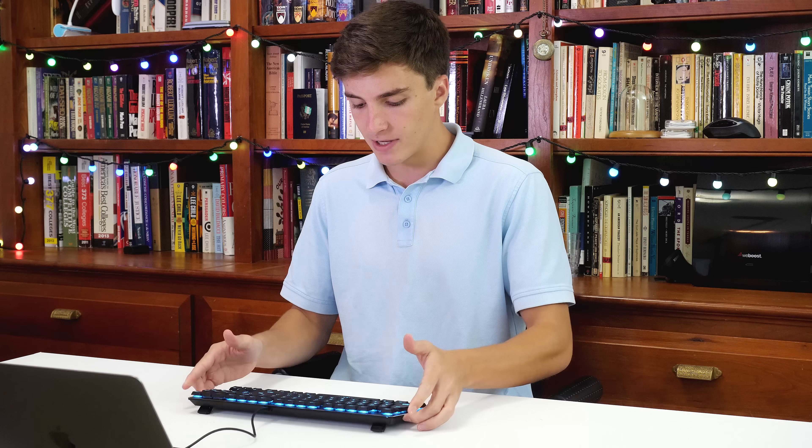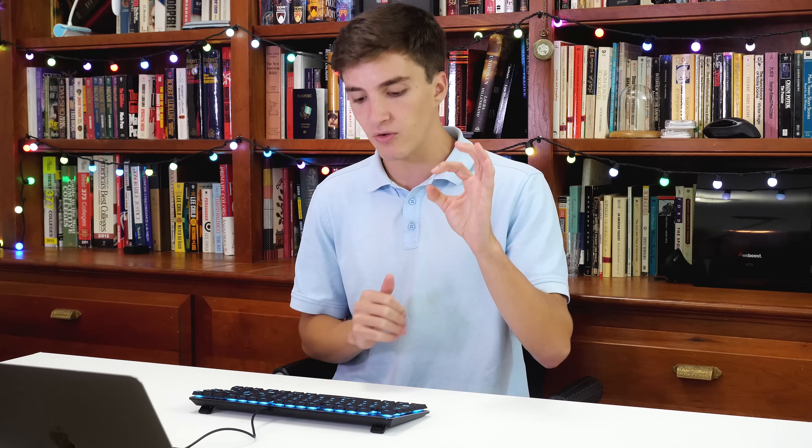On the typing note, before we even get into the typing test — because everything is slim and the switch is really light, I feel like I can just go between the keys really fast. Pressing the key doesn't require that much force, you still get great tactility, and it's a short travel distance, so it feels like you can type really quickly. It's almost akin to a scissor switch keyboard you might find in a laptop, but it's mechanical and still has that fantastic mechanical actuation.